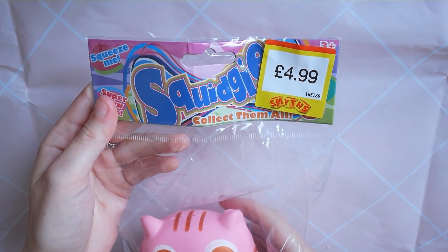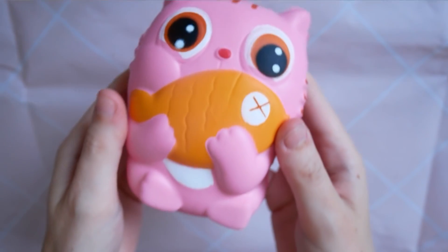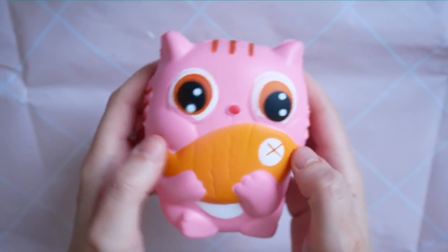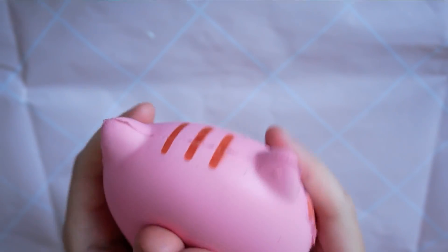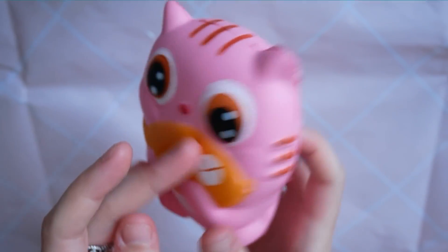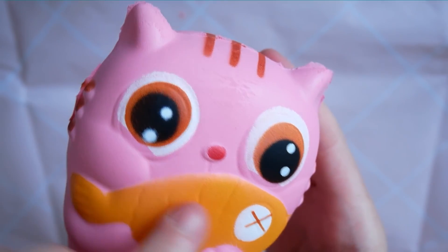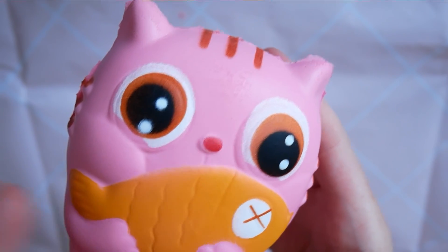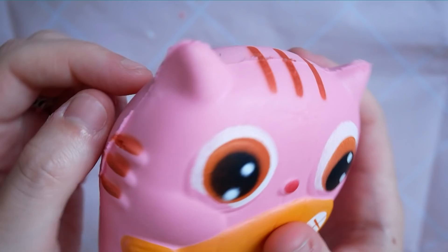I got this squishy from a toy shop in the UK for £4.99, which I thought was quite expensive considering all the marks, the bad paintwork, bits of paint falling off, and the eye isn't even in the right place. There's some misprinting and overall I don't really think it's worth £4.99.